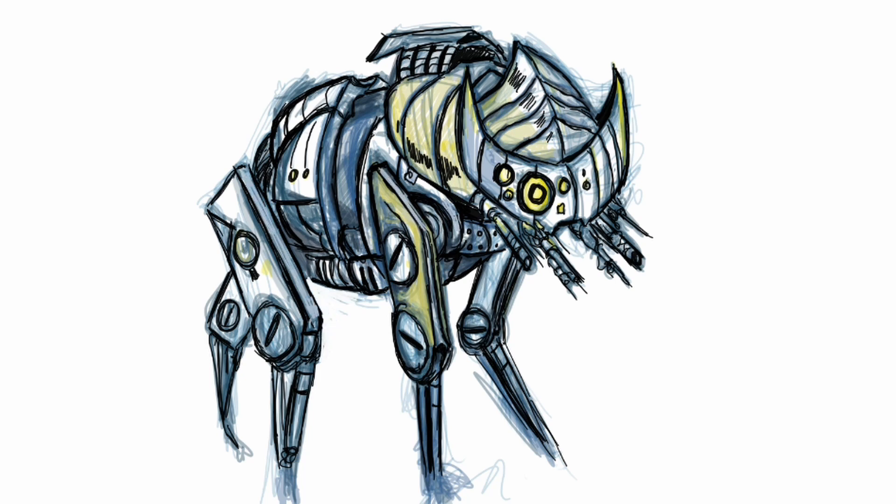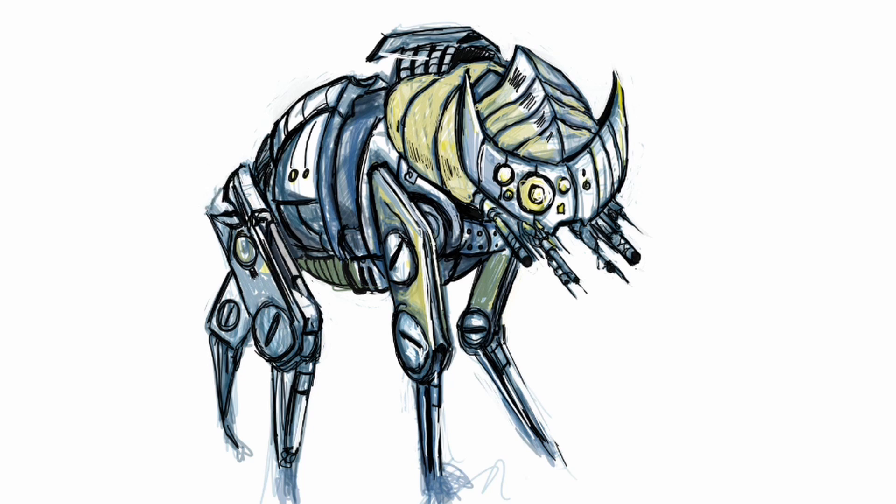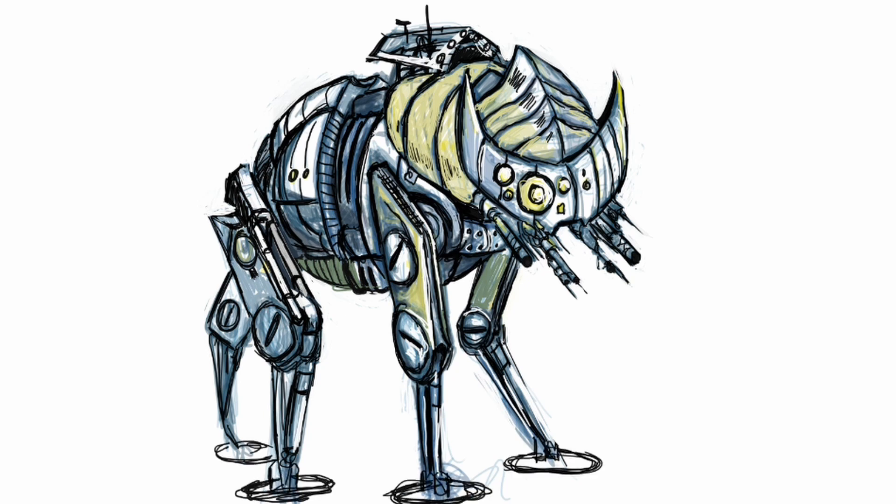The first one is this robot dog-cat thing. I don't have the beginning part of it — not sure where that went — and that's always the exciting stuff, so apologies. This one is a robot dog-cat thing, kind of inspired by Boston Dynamics style drones but with a more sci-fi bent.